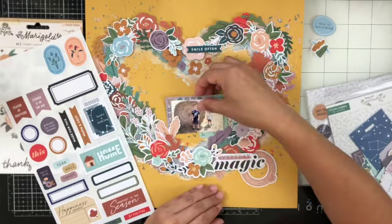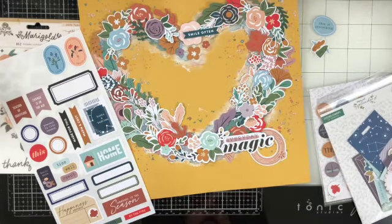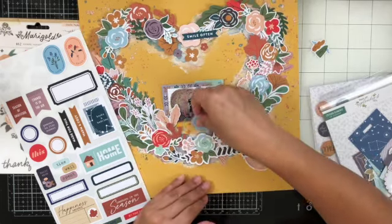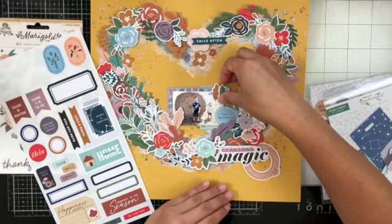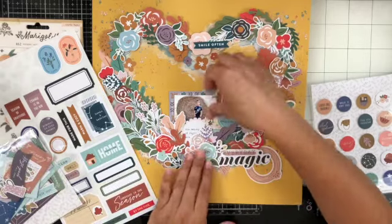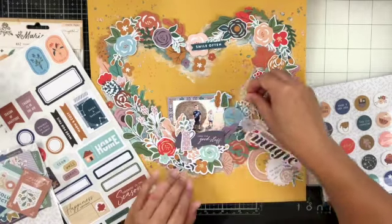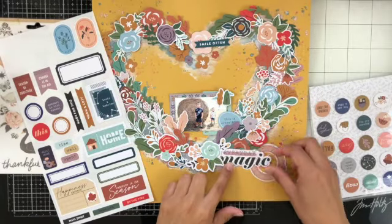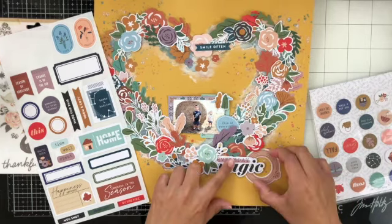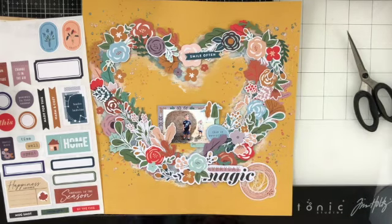I'm using the embellishment kit — I have elements from the pocket life kit and the main kit for this layout. I'm using the Pinkfresh Studio stickers, using one as a layering piece behind my photo, and I pulled actual ephemera from the collection to get my title that says 'Everyday Magic.' I tried adding one of these tags, but it didn't fit underneath my photo — I needed something to fill that area and make it more grounded. I added some foam tape to the title to make sure everything is level, since a lot of the floral pieces already had foam tape.